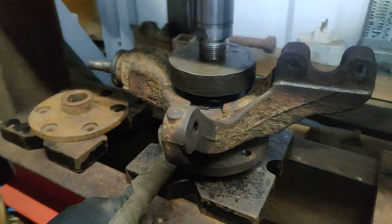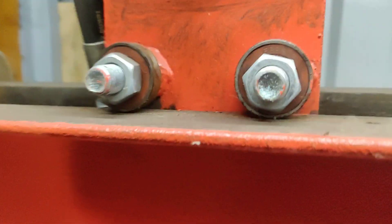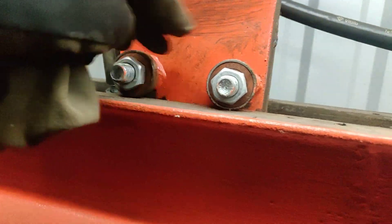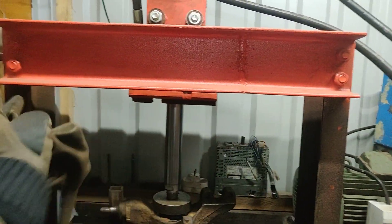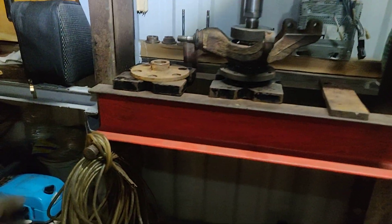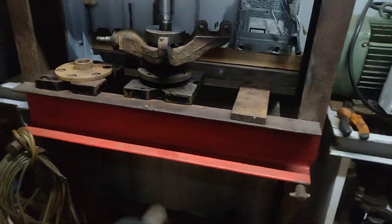You can press everything in and out pretty easily. Another thing we have on the top is two bearings — one on this side and one on the other side — so we can slide everything one way or another. Then we have these little pins which we can move in, out, and lift up and down.